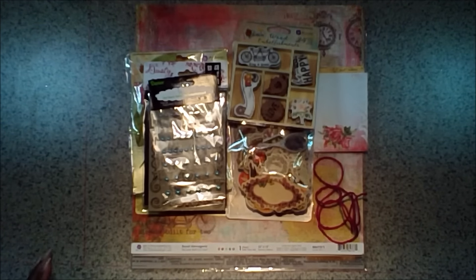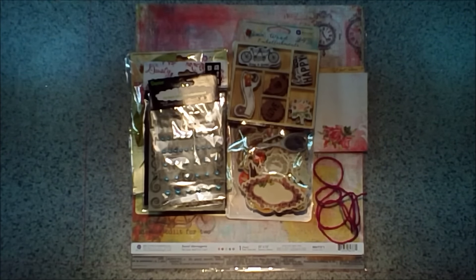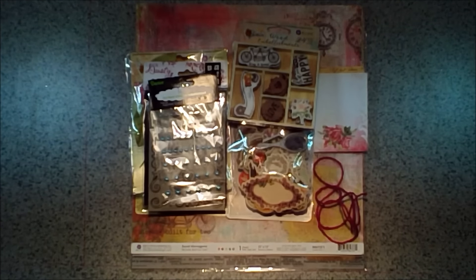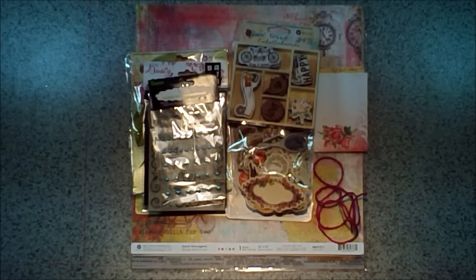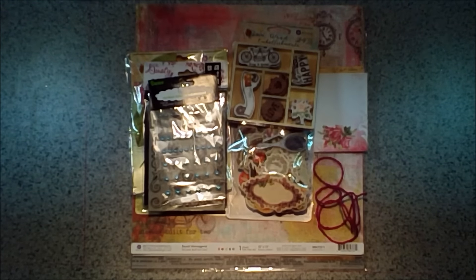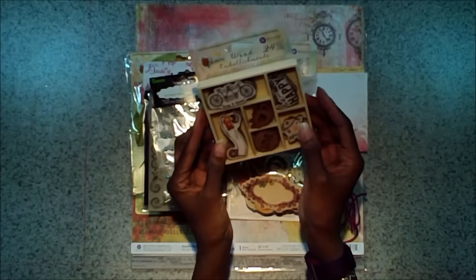Hi guys, Kim here, design team member with Swirly Doos Kit Club. I'm bringing you today a video reveal of our January Kit Vineyard. It's filled with lots of Prima and some Seven Dots, so sit back, grab your cup of coffee, and enjoy the video as I go through all the kits and add-ons.